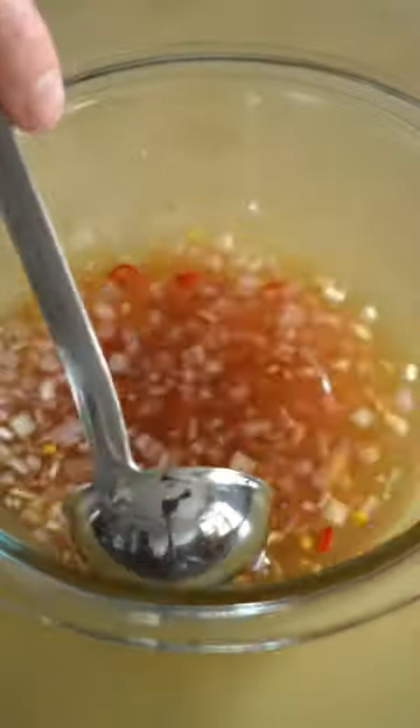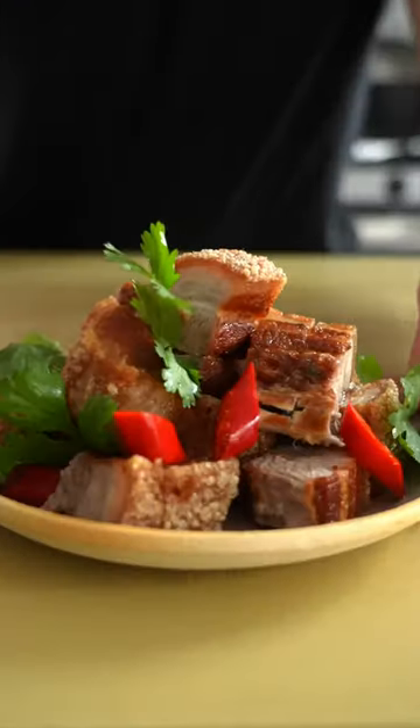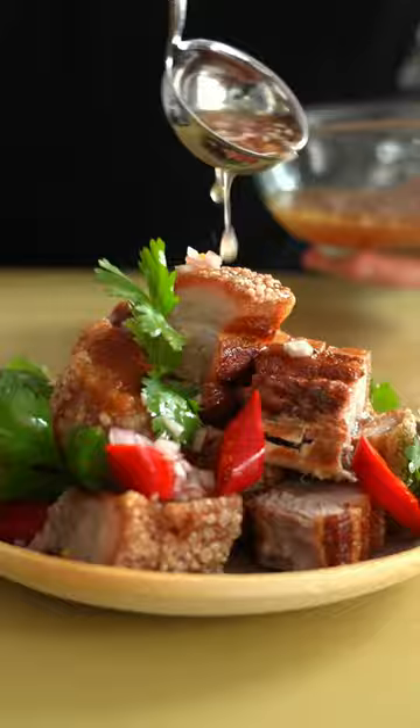We got some shallots, some chili, and that is a bourbon barrel-aged fish sauce. I'm spooning that over some crispy pea beef. That's real nice — I'm glad to say that this worked out.